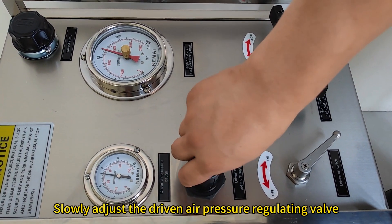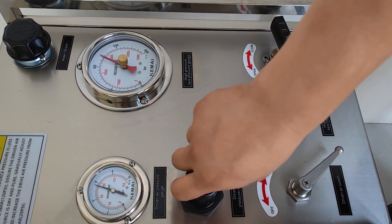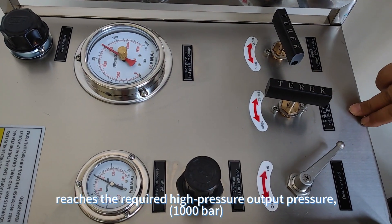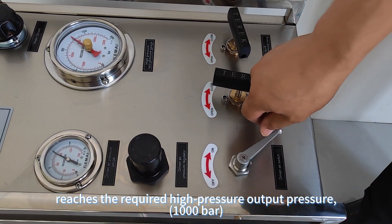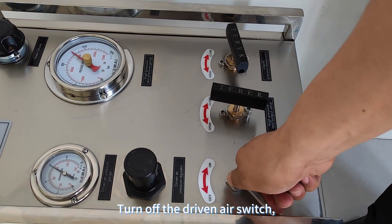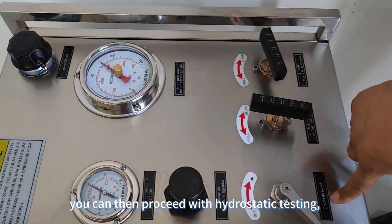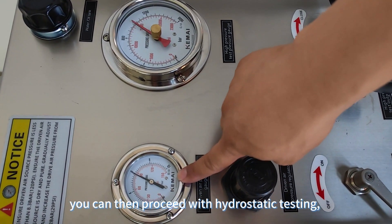Slowly adjust the driven air pressure regulating valve. When the value of the pressure gauge reaches the required high-pressure output pressure of 1000 bar, turn off the driven air switch. Depending on your requirements, you can then proceed with hydrostatic testing.